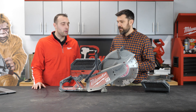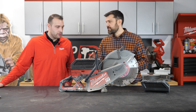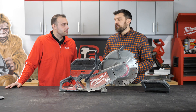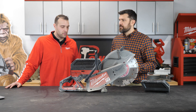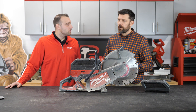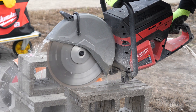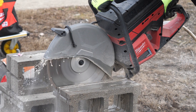Does the cart work with anyone else's system? It does not — it'll only work with our cart. Runtime on one XC battery: seven feet in concrete through a five inch depth of cut, or 26 cuts in eight inch PVC pipe. Weight-wise, it's right in line with the Makita four-stroke or the Stihl 800 — ergonomically well balanced and feels like what people are used to with some of the bigger units.